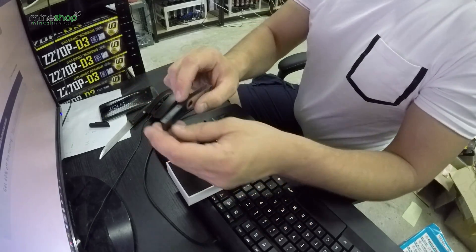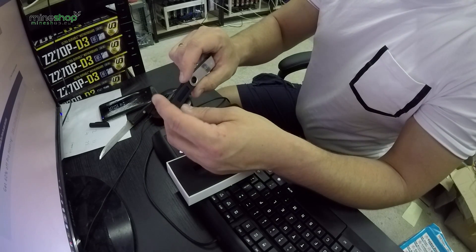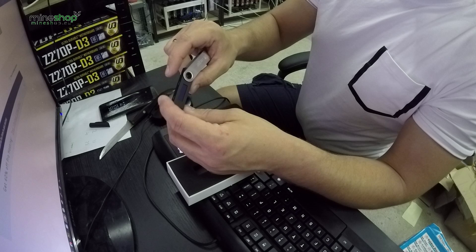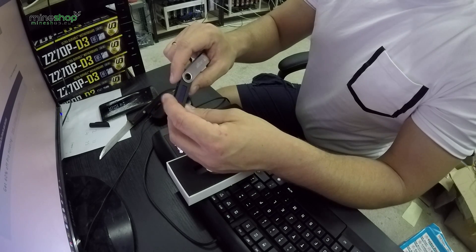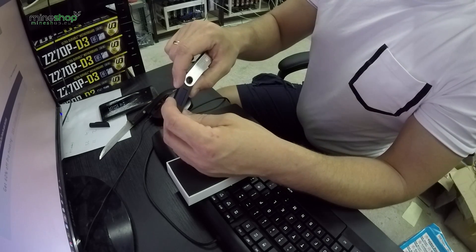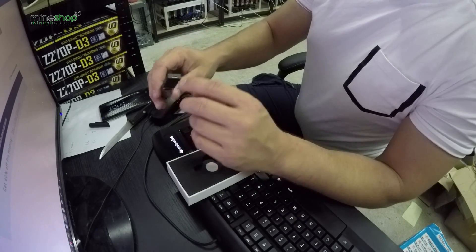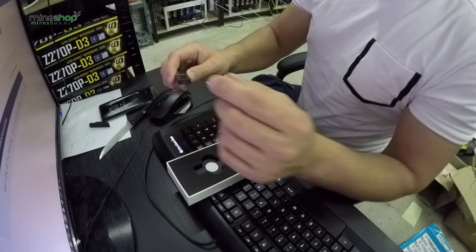There are two buttons on the top of the device. By pressing one button you scroll up and down, and by pressing both buttons at the same time you confirm a setting. It also has a micro USB port.